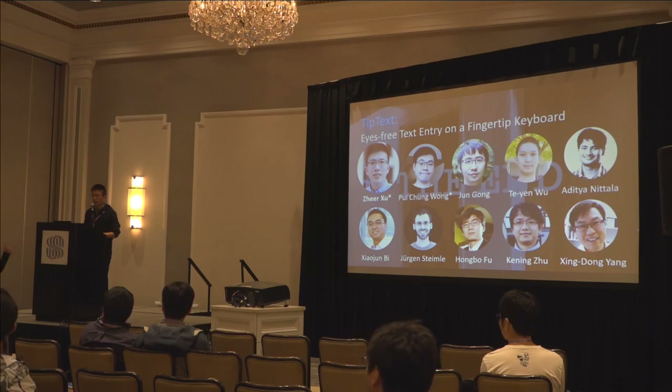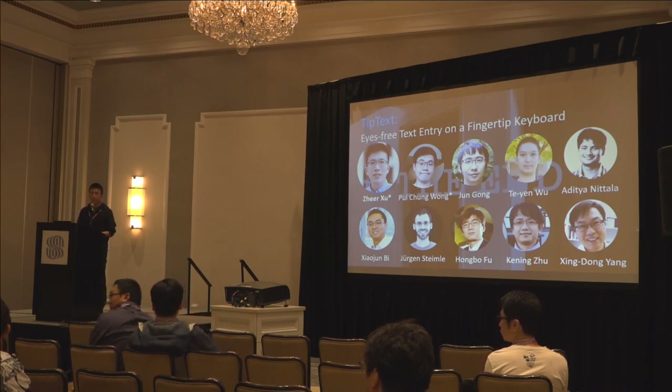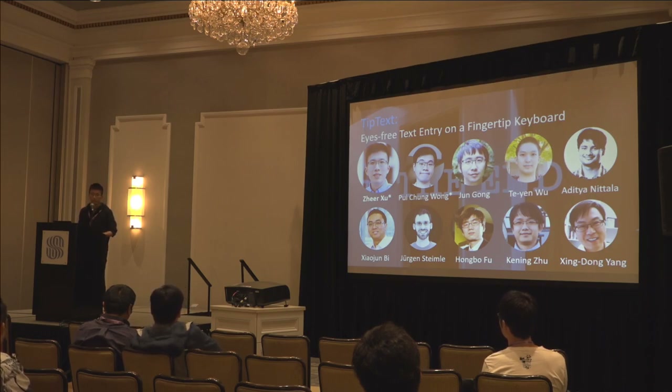A final question from Lisa Elkin at University of Washington: comparing thumb sizes, she asked whether the grid spacing could be resized based on someone's finger size, automatically calibrating for the fat-finger problem. The presenter responded that they already measured user's finger size before the experiment and all collected data are relative to finger size. So it is possible that the best grid layout may be different for users with small or large fingers — this is a possibility to explore in future work.